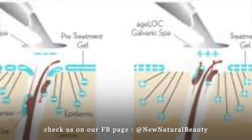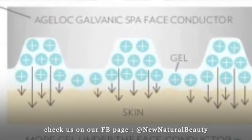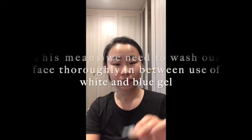The blue gel is the treatment gel — it puts in all the vitamins your skin needs, like arginine, magnesium, and vitamin E. These two gels have different charges.